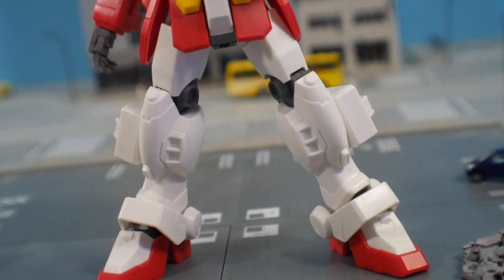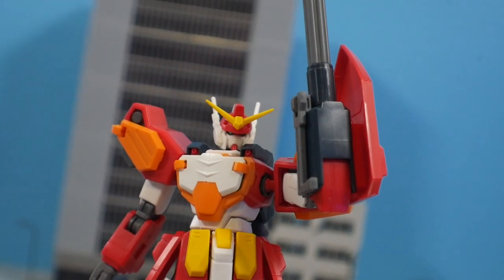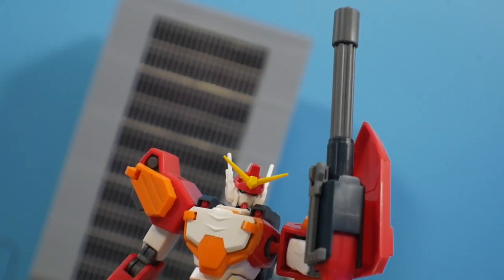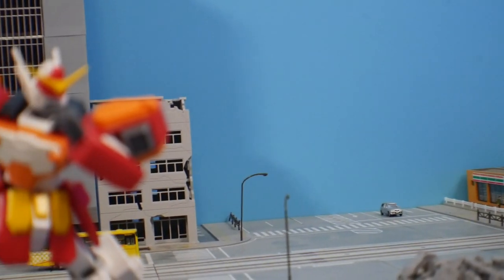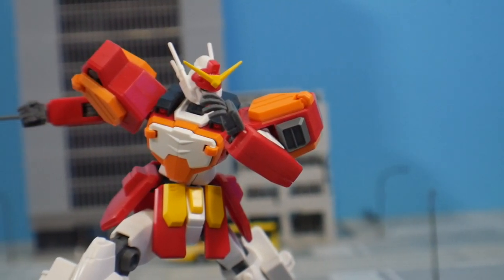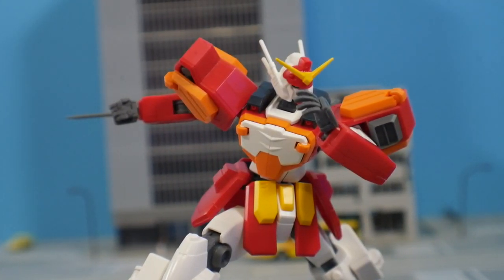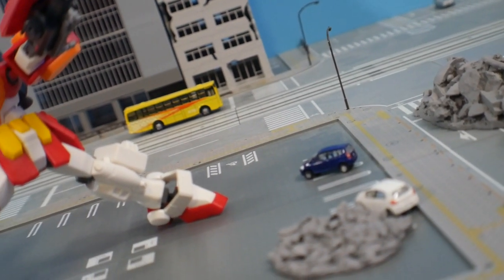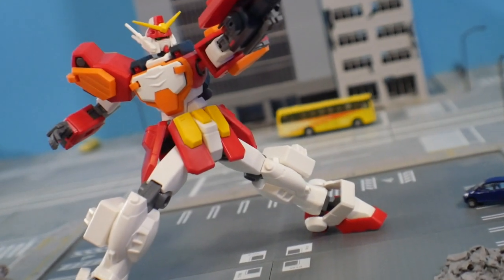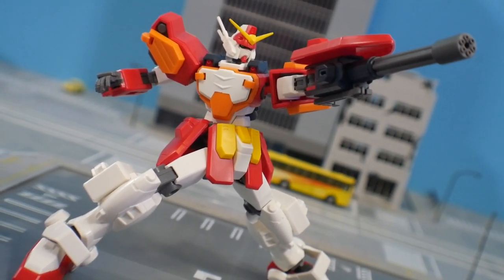For my final thoughts — this is a great looking High Grade. I've been nothing but happy doing poses with it. It's surprising that people think it can't pose, since most of the promotional stuff has been very stagnant default poses. Doing more agile and dynamic things you wouldn't see in the show really brings out this kit's personality. I'd encourage you to experiment with posing — take a page from this video or mimic poses from other mobile suits. It's a cheap High Grade at roughly $15, not expensive at all.